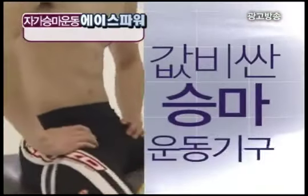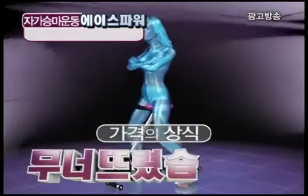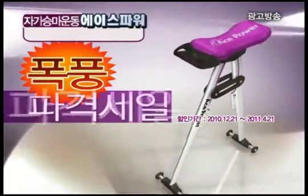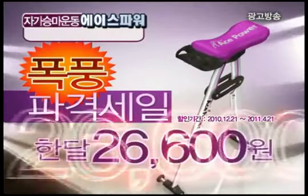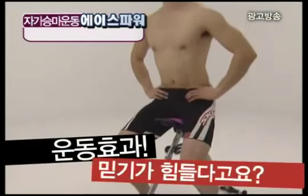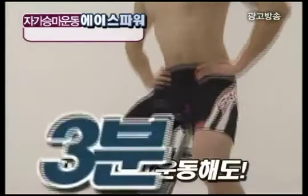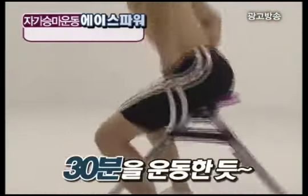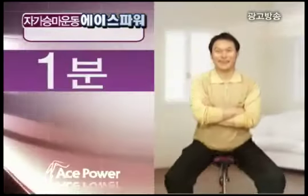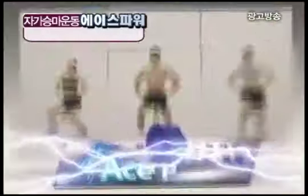비싼 승마 운동기구 200만원, 150만원, 100만원 가격의 상식을 완전히 무너뜨렸습니다. 파격 세일가 7만 9천 8백원. 한 달 2만 6천 6백원씩 무이자 3개월 혜택. 그래도 효과를 믿지 못하시겠다고요? 이젠 10분도 5분도 아닌 딱 3분만 써보면 30분을 운동한 듯 엄청난 운동효과! 3분만 운동해보고 그래도 효과 없다면 즉시 100% 전액 현금 환불. 자신있는 3분 효과, 지금 전화하세요!